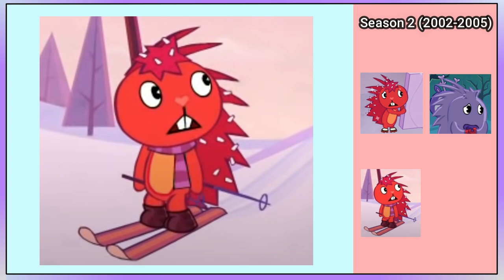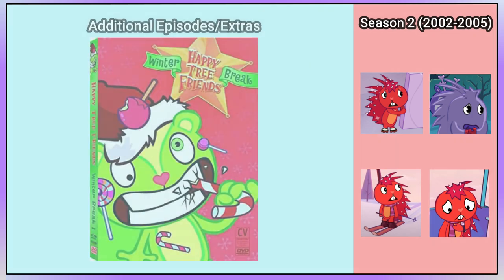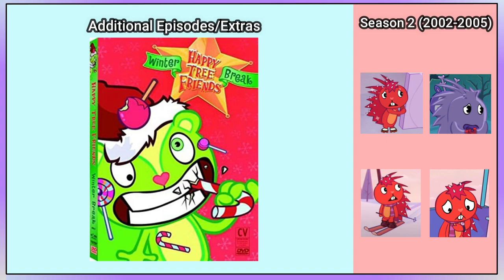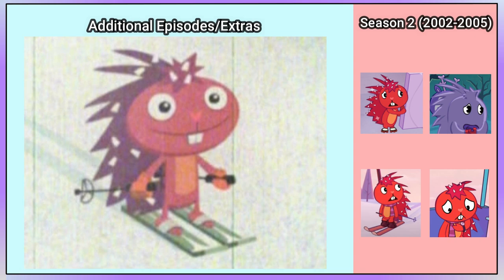Additionally, she is also holding purple ski poles. Also in this episode, for just one scene, we can see that she is wearing a Cro-Marmot watch. Next, in the Winter Break DVD, there is a regular episode called Ski Patrol. Flaky is seen with a new art style, she also has orange gloves and green and white skis, plus she is also holding ski poles again.